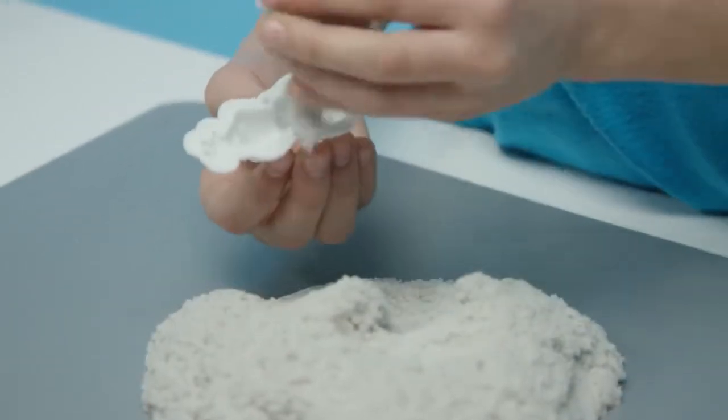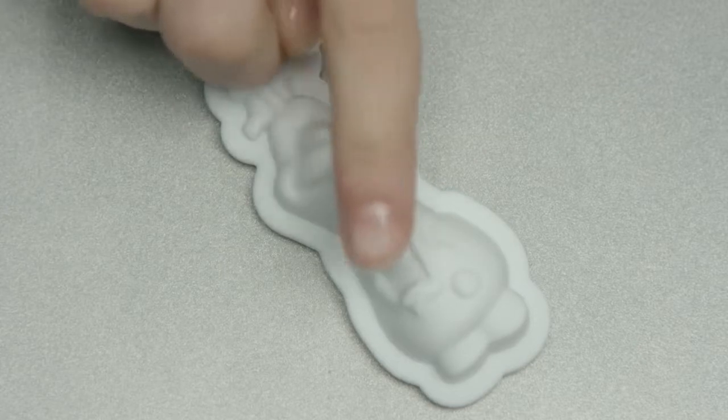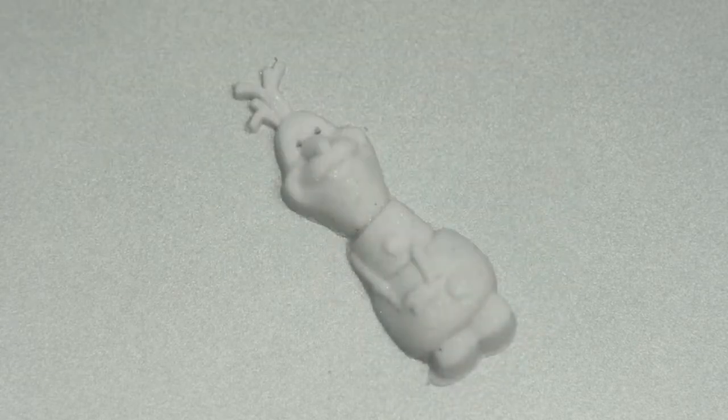I'll take this mold here and pack it full of sand. And we just need to tap it a bit. Look at that! He looks just like he does in the movie!